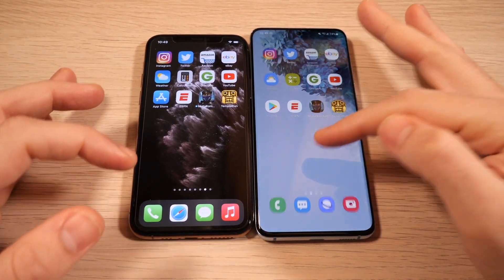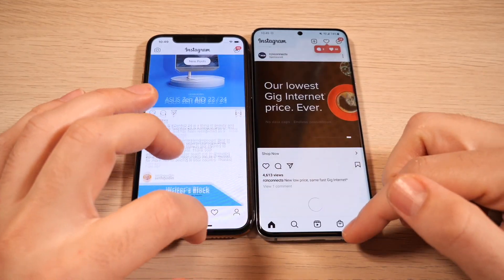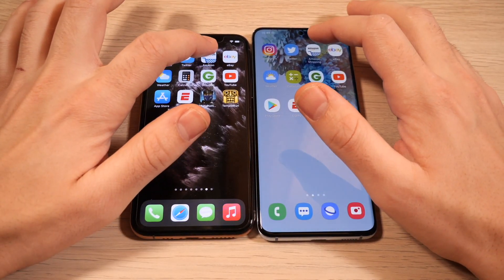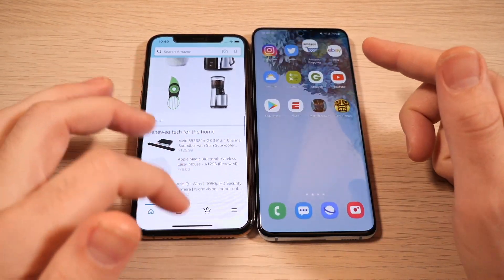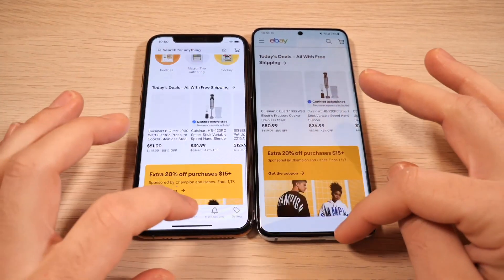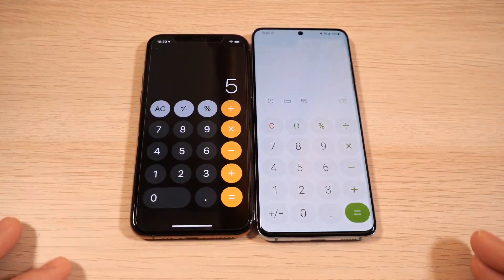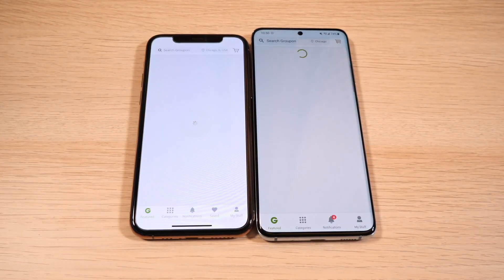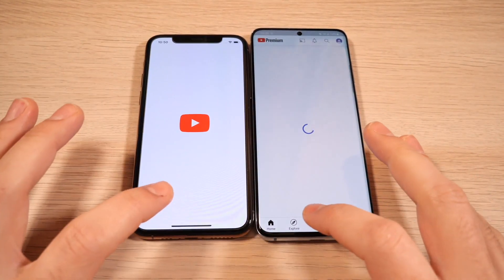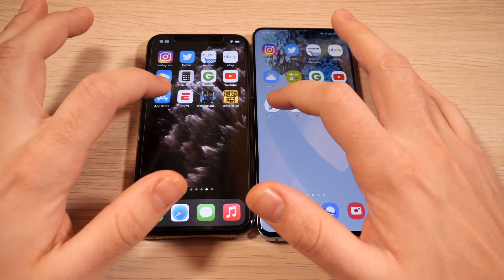Let's do a speed test with applications — everything closed out on both devices. Instagram loads faster on Samsung. Twitter, once again faster on Samsung. Look at the swipe gesture — super similar. Amazon: Samsung again. Animation speed actually got a little better with One UI 3 and apps overall look better. Samsung wins eBay as well. Weather: Apple wins that one. Calculators: very close. Groupon: Apple wins. Samsung wins in categories. Not to say the iPhone is slow — Samsung is really seeing improvements in One UI 3 in terms of overall system performance. I'm very happy with what I'm seeing here.